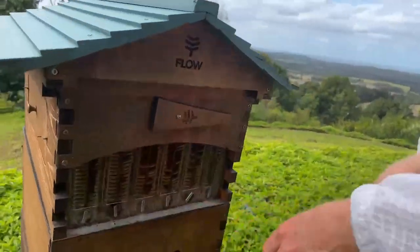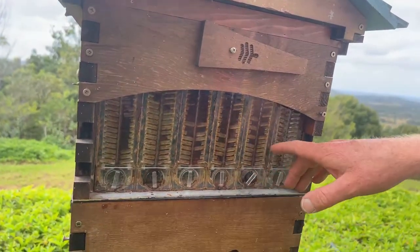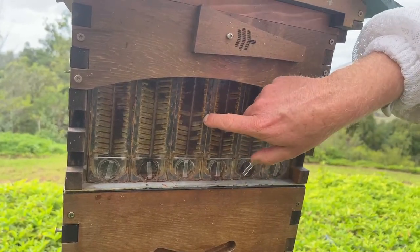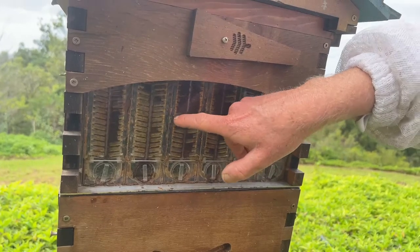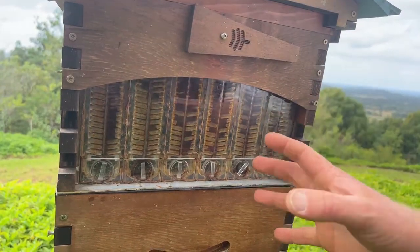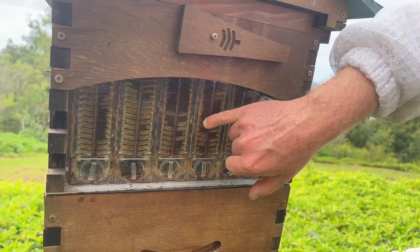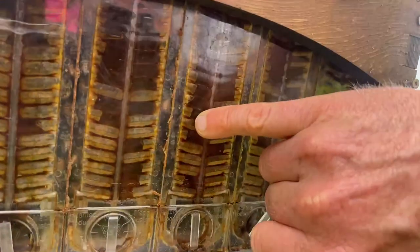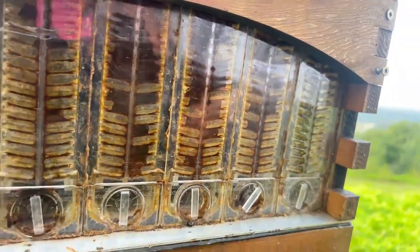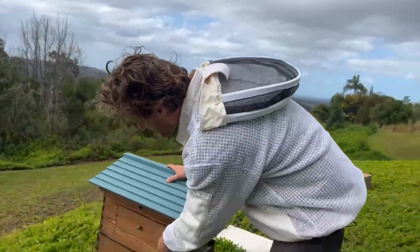This hive did get a bit hungry — you can see that by the checkered pattern, where you've got full cells and then completely missing cells. Now the spring flow is starting and they're filling it in again. That's a filling pattern where you've got cells all at about the same level — the crossover between hungry bees and bees filling up the cells again. Once you get your eye in and learn what's going on, you can get a really good idea of when it's time to harvest.